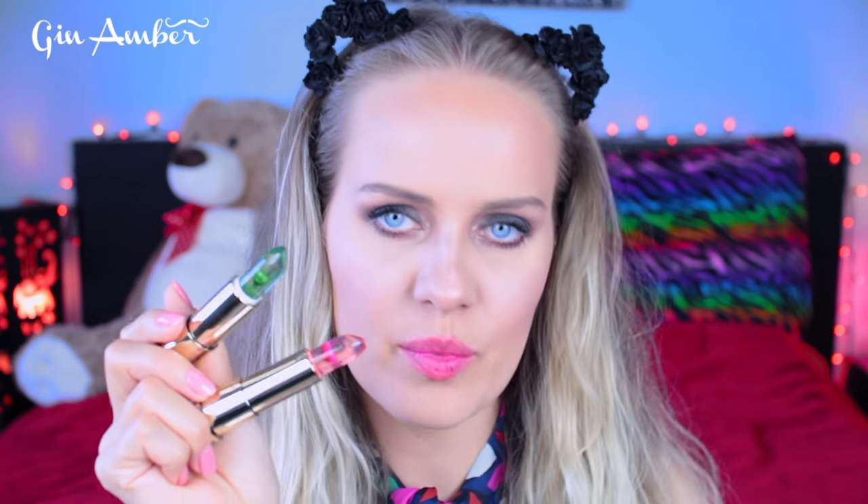Let's check if it's waterproof. I like it — it becomes a really natural pink color. It doesn't become the color of the lipstick itself but it becomes a pinkish color. I tried green and red and they both became pink. Green was not as strong or as pigmented, but the red one became really pinky. It's so weird that a lip balm can change color.